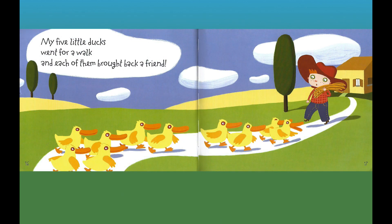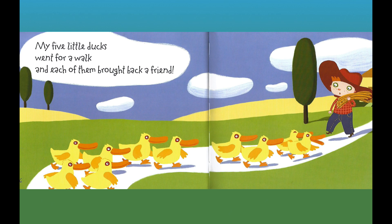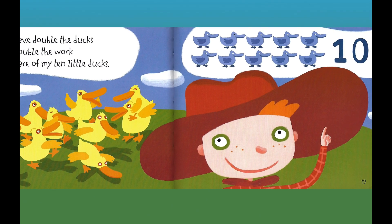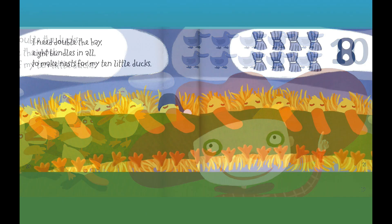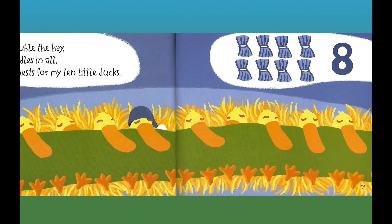My five little ducks went for a walk, and each of them brought back a friend. Now I have double the ducks, and it's double the work to take care of my ten little ducks. Ten ducks — ten. I need double the hay, eight bundles in all, to make nests for my ten little ducks. Eight bundles of hay — eight.